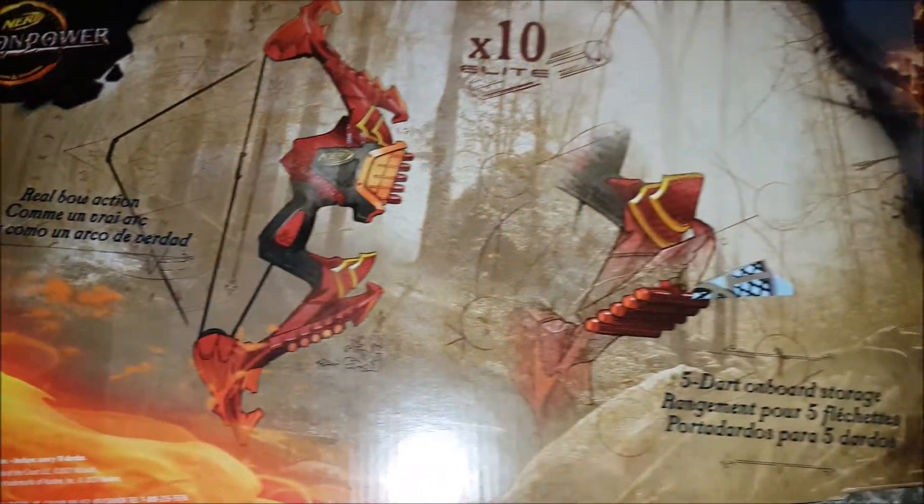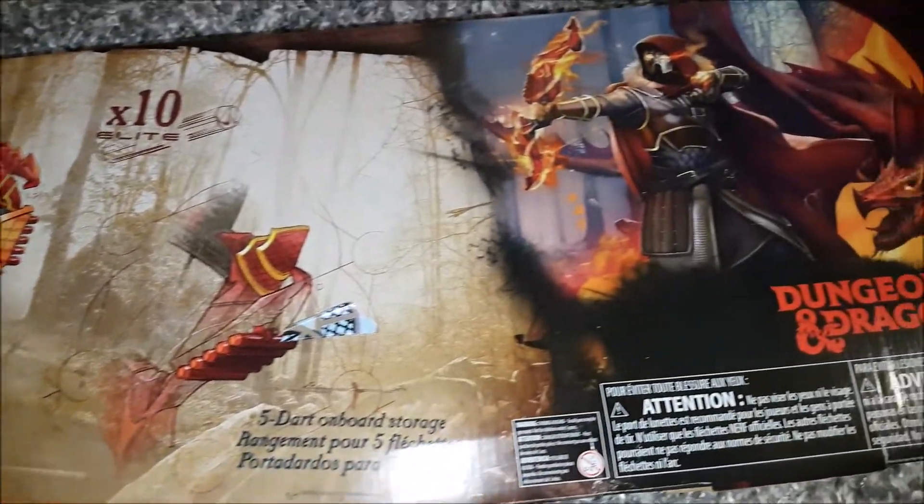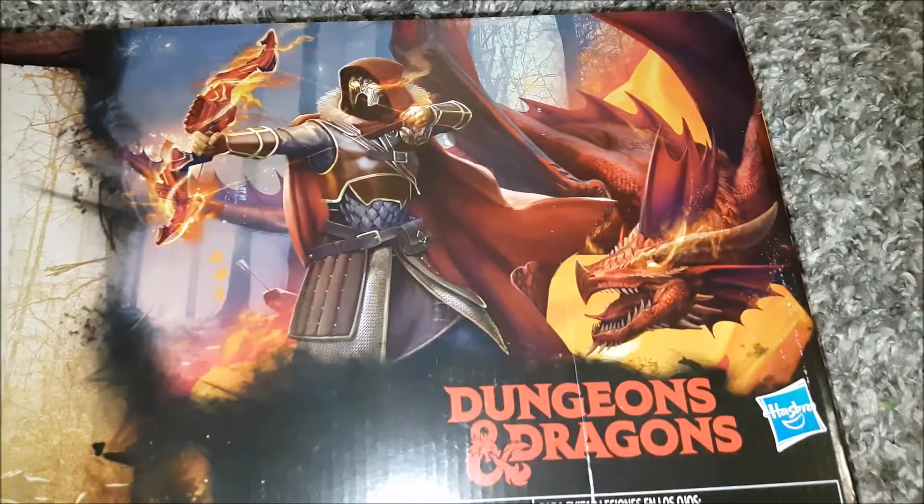Blaze into amazing adventures with Nerf Dragon Power Blasters, and imagine yourself in a world where power is everything, and dragons are the most powerful beings of all.